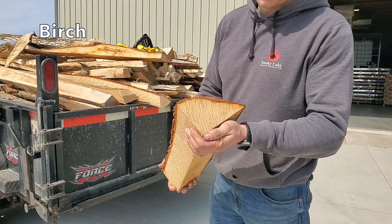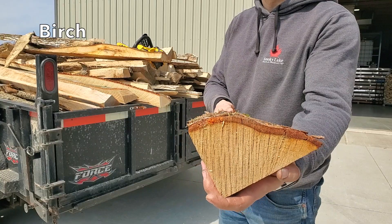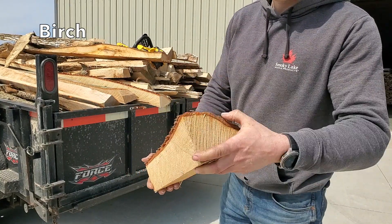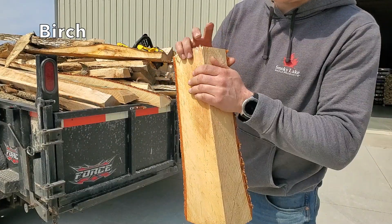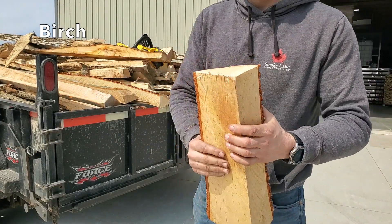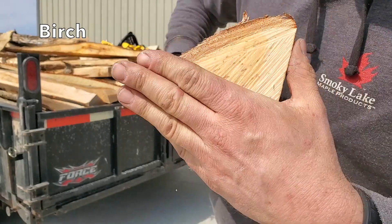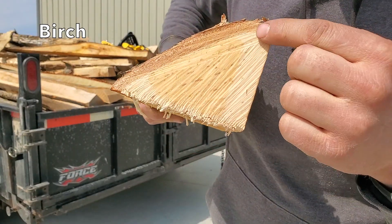Here is the yellow birch. The end that was visible before — you can see it's checking pretty well, looks dry. Now here's what tells the story: this is yellow birch — this part is dry.